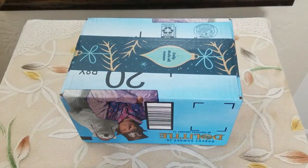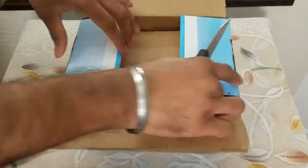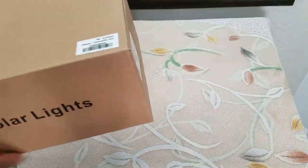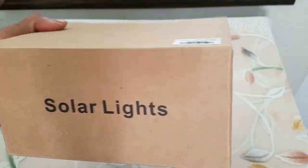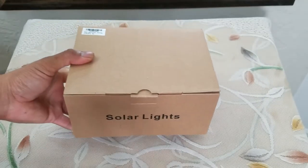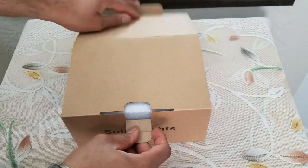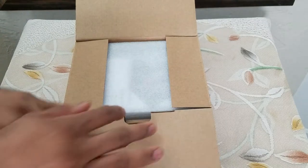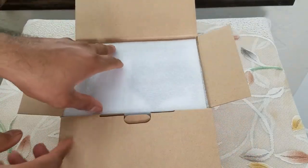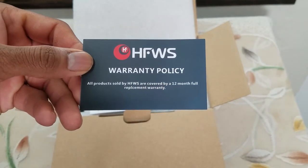What's up people, Manor here coming to you with a video. This time we are going to be unboxing and reviewing another eco-friendly solar product. It is a solar outdoor pathway light that is a multi-function light — because of the way it looks, the design and functionality alone makes it very unique. Let's continue with the unboxing; the company name is right here.